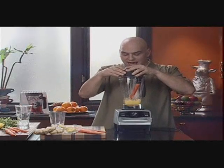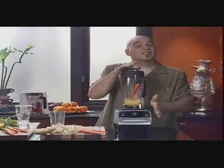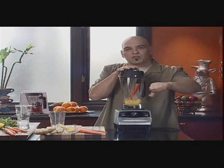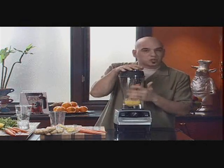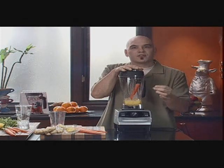Before we get this started, I want to make sure that the lid is on, clicked in, and secure. The thing that I love about this drink is its versatility. We could do it with a little bit of ice, we could do it without ice and pour it over ice, or you could even use this as a sauce for roasted chicken, some asparagus, or some grilled halibut. You would just puree it, warm it up, put a little bit of butter in there, and you've got a sauce.